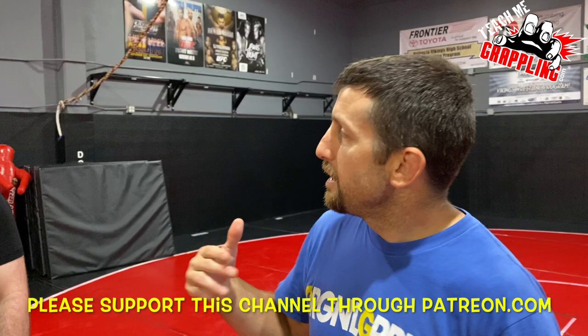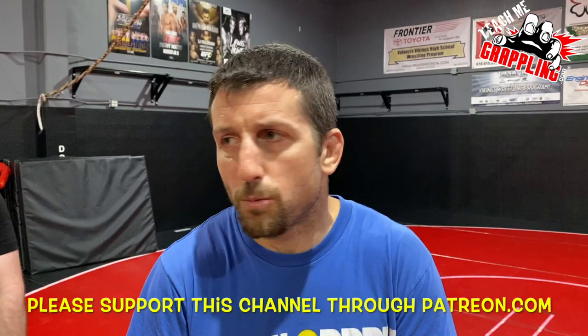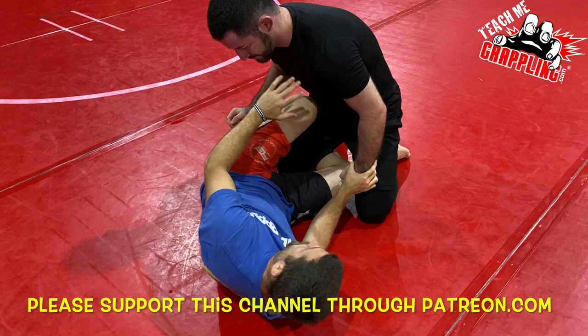What's up guys, I've got Jeffrey Simon here today, he's gonna help us out. Jeff, how you feeling? Feeling good. Tonight we did some kimuras, some more advanced stuff. We'll start out with the half guard.